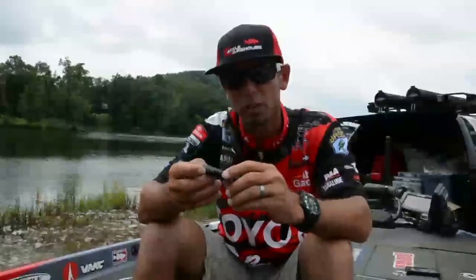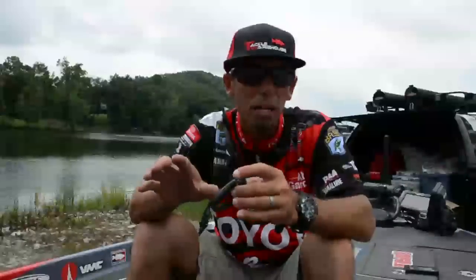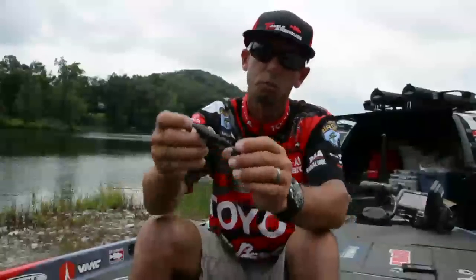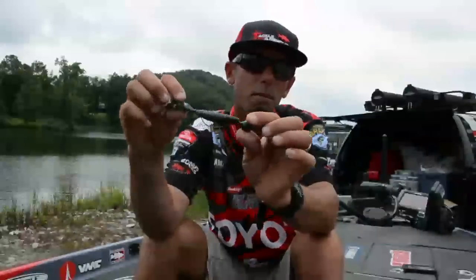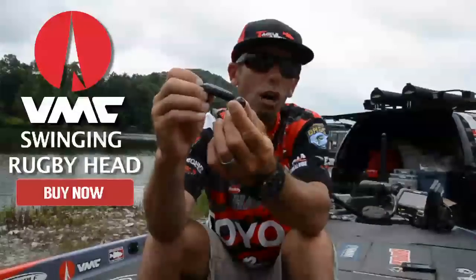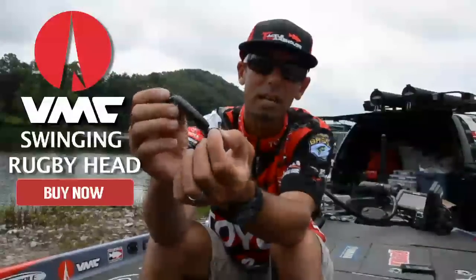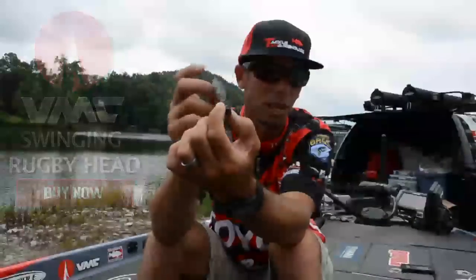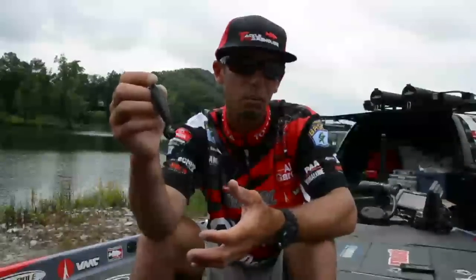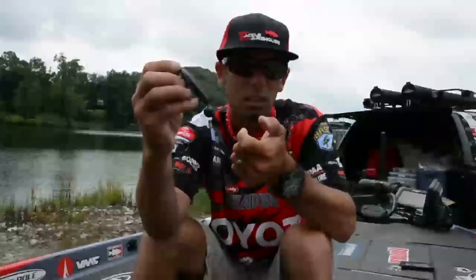For the post-spawn fish, what I really tried to target were secondary points, especially secondary points that had a little bit of milfoil on them. I focused in on a really cool new bait by VMC called a Rugby Head — a swinging Rugby Head. If you look at it, it's basically a rugby jig head, but with an articulated hook on there that lets that bait swing side to side. I would cast this around these secondary points, swim it through, and any time I contacted that milfoil grass, I'd just give it a little snap.